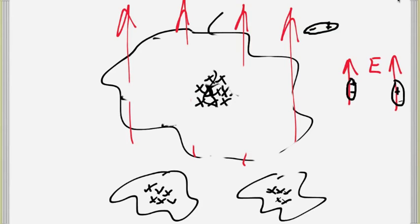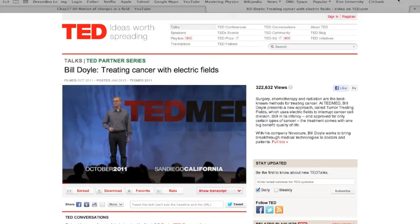This is a new kind of therapy that is just beginning, with some very promising results. As you can see, it's a direct application of electric fields and dipoles.